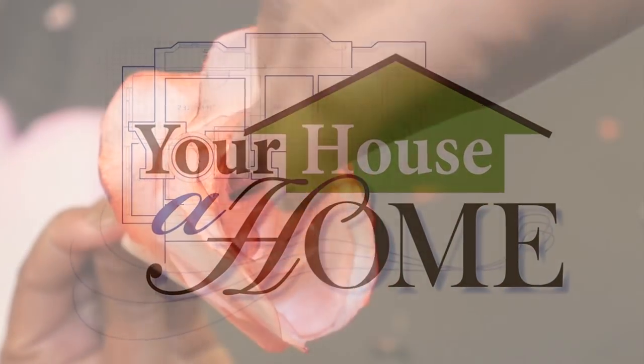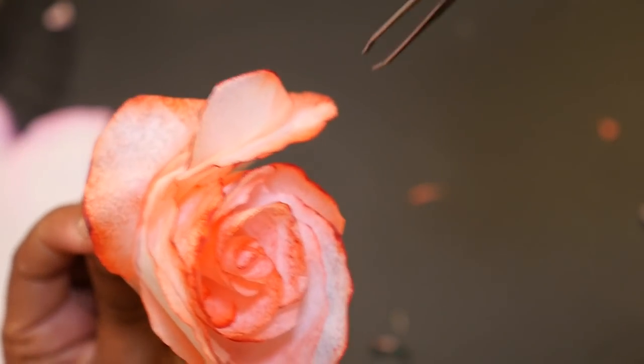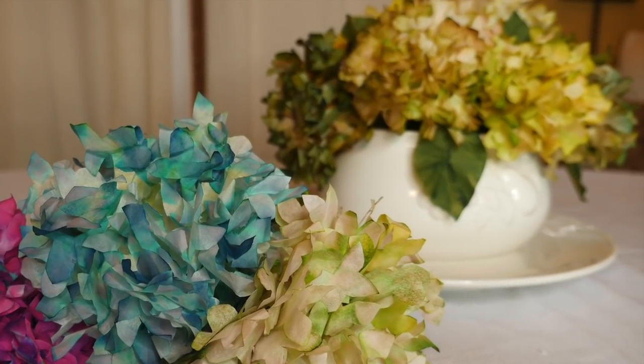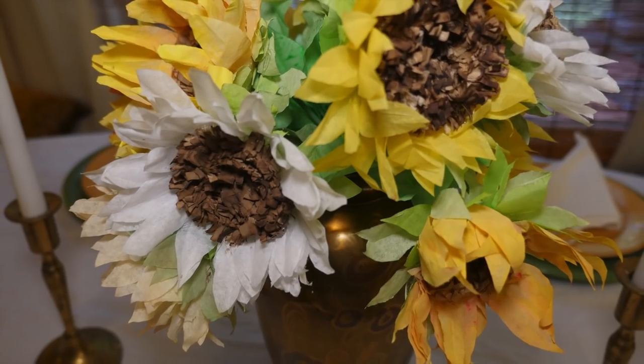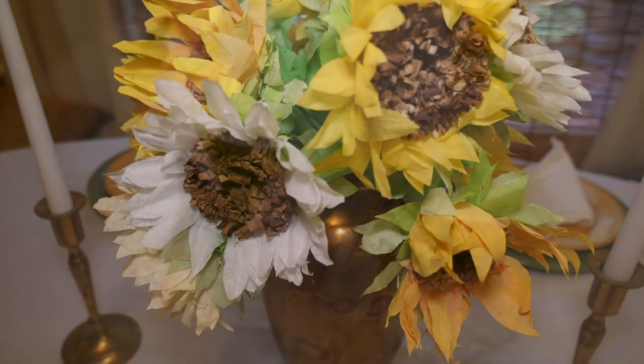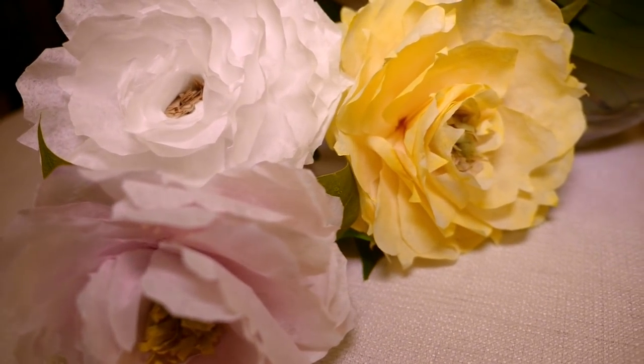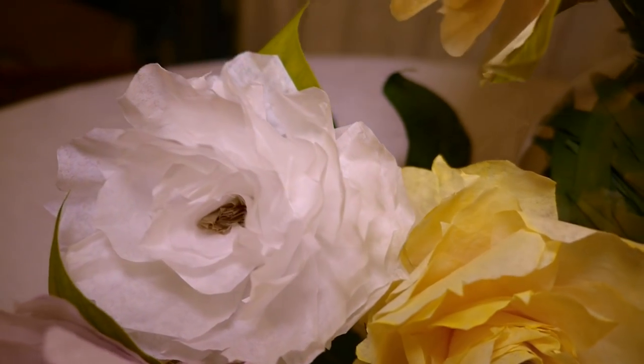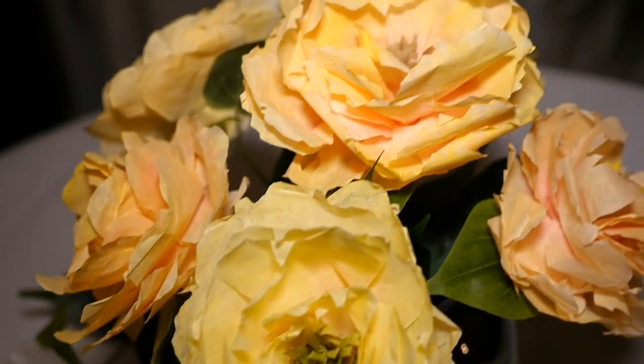Hello everyone, it's Tony. If you've been watching my last few videos, you'll know that I'm on a mission to make my whole fall bouquet out of coffee filter flowers. Today I want to show you a quick and simple method of making these beautiful and realistic peonies.